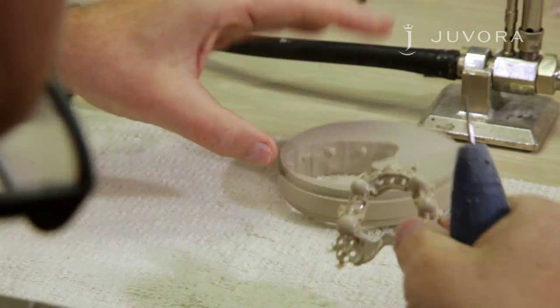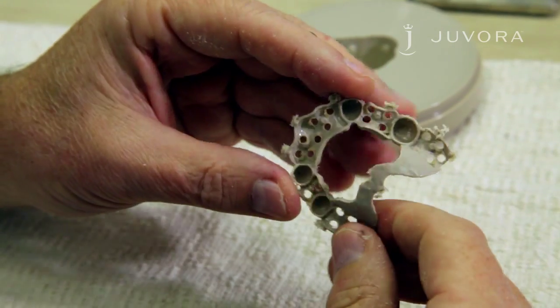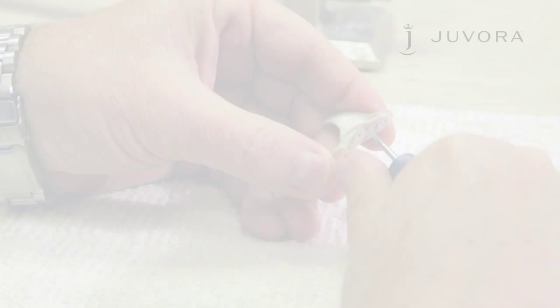Remove the connection bars with a fine burr. Any closed retention holes can be opened with a fine burr.